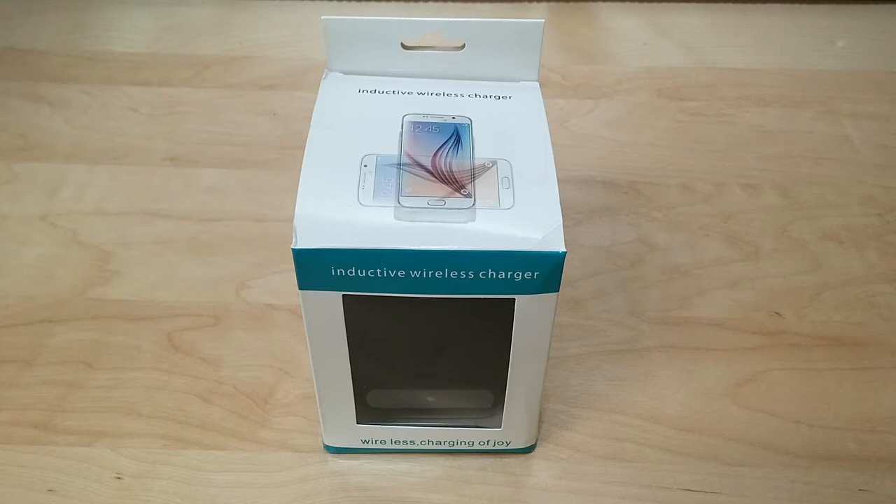This is compatible with the iPhone 8, 8 Plus, iPhone X, Samsung Galaxy, Note 8, S8, S8 Plus, and all other Qi-enabled devices.